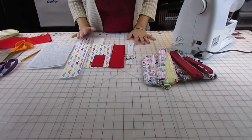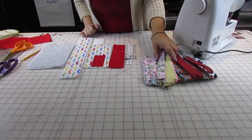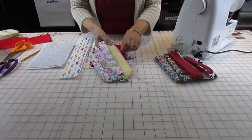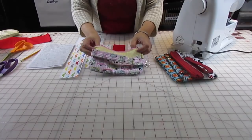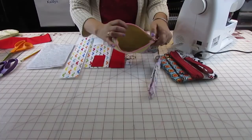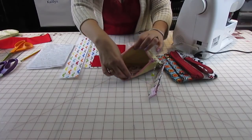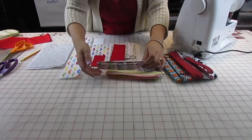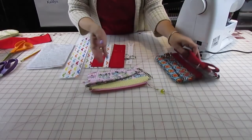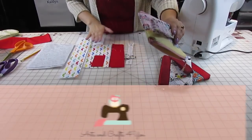Hello everyone and welcome to another video of Arts and Crafts for You. My name is Gina and today I'm going to be showing how to do one of these little clutches. I teach children to sew and I had a couple of my students that asked me to do a video on them because they want to make them for their friends, and they always seem to forget certain steps, so I decided I would do a video.